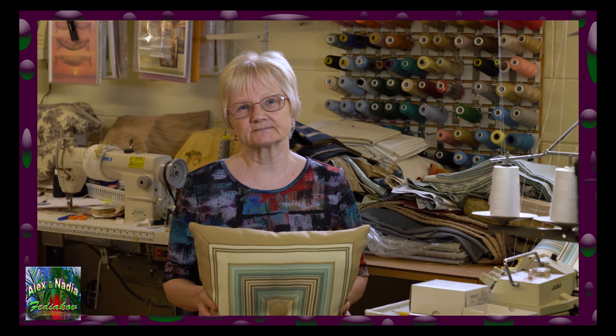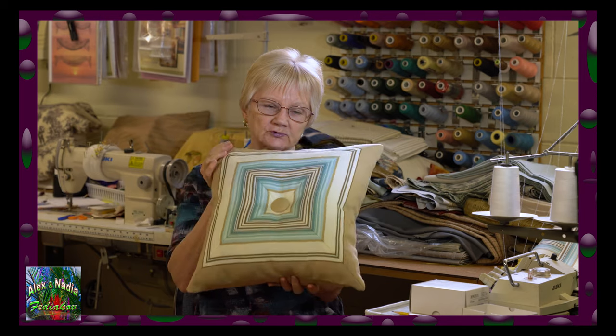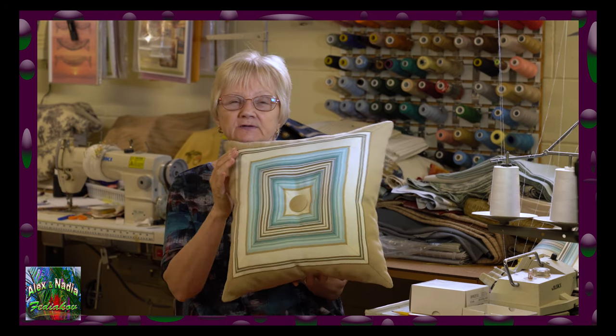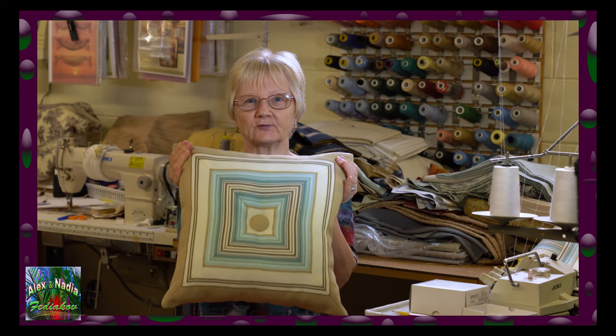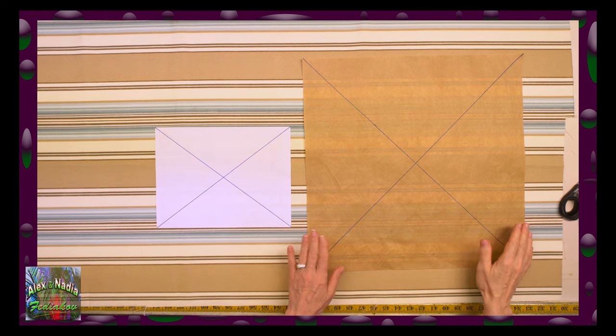Hello! My name is Nadia. Today we are going to make this beautiful pillow from fabric with a simple stripe pattern. We will turn this boring looking pattern into a custom design pillow and I will show you how to do this. Let's start.